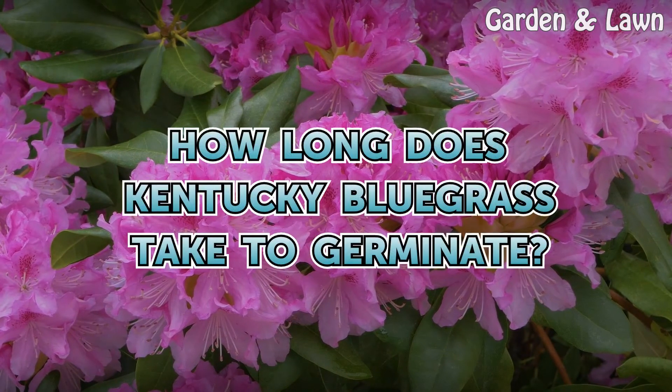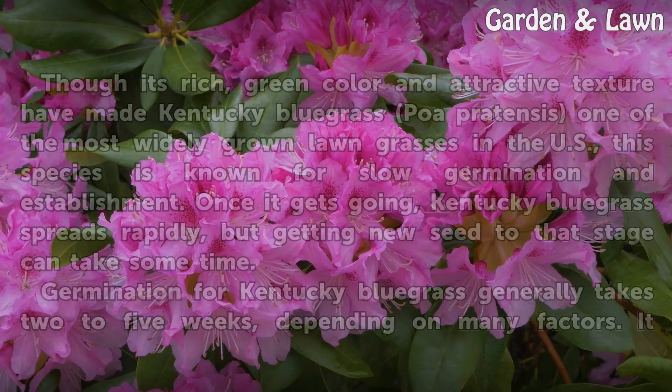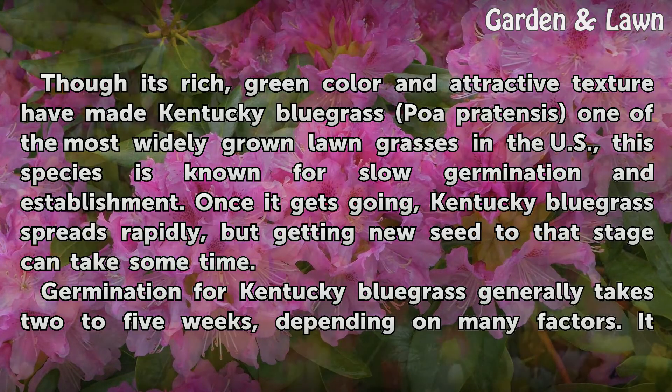How Long Does Kentucky Bluegrass Take to Germinate? Though its rich, green color and attractive texture have made Kentucky bluegrass (Poa pretensis) one of the most widely grown lawn grasses in the U.S., this species is known for slow germination and establishment.